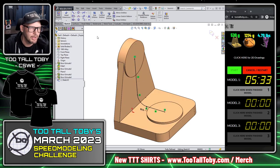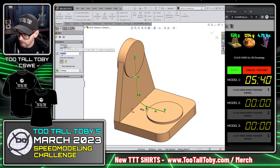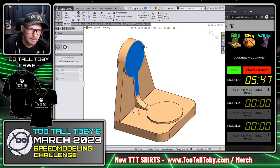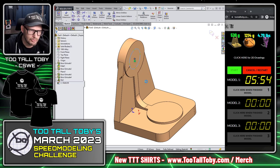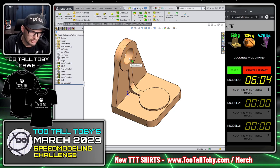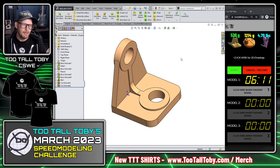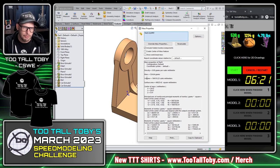With the sketch fully defined from midpoint to midpoint, I go to Features > Rib — you could also use a thin-feature extrusion, but Rib works well here. I set the rib at 10 millimeters, which fills everything in. Now all that's left is the cut extrude: diameter of 30 millimeters, S key > Extrude Cut, right-click > Through All. Here's an example of the Ivan Exploit — not allowed in this challenge — which would let me hold Control and drag-and-drop this circle, then delete sketch relationships.